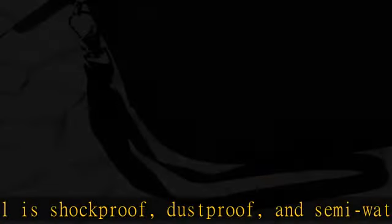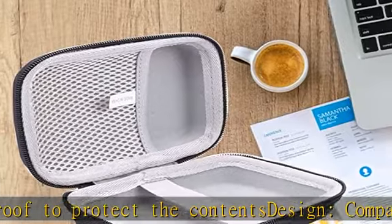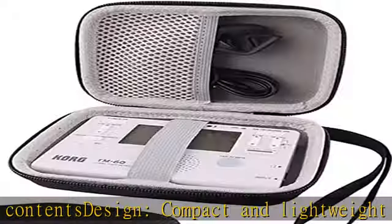Note: only sold as a storage case. Device and accessories are not included. See more product details in the description to get this product today at the best price.